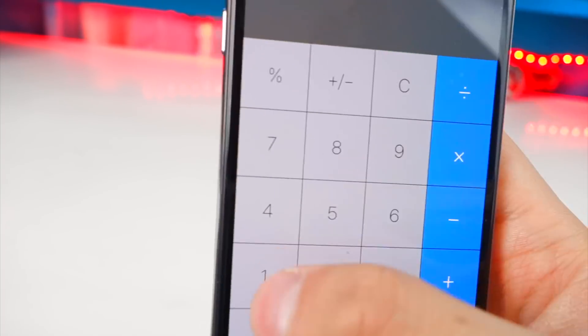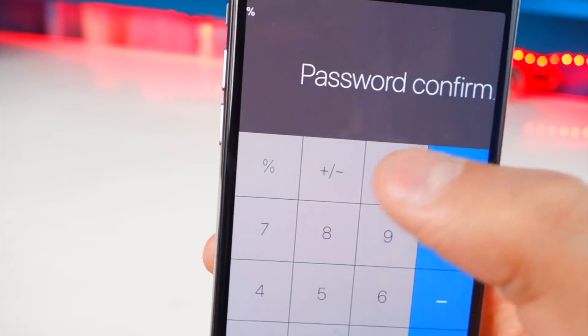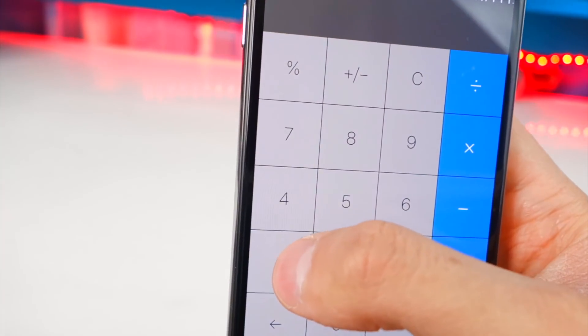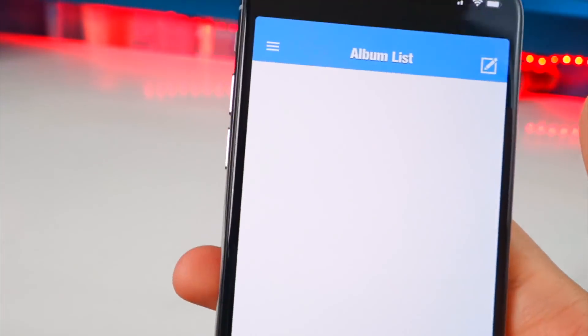I'm just using my passcode. So let's do 1, 4, 7, 8 — and then you have to hit the percent sign. Now you have to confirm it, so do the same thing again and hit percent again. And there you go.